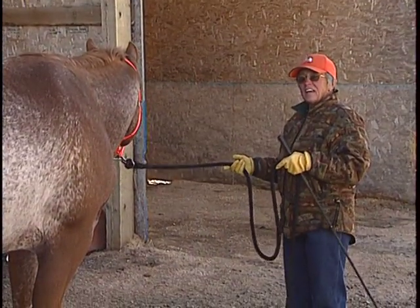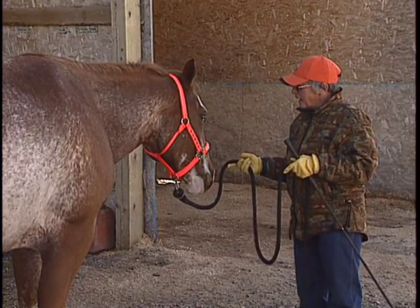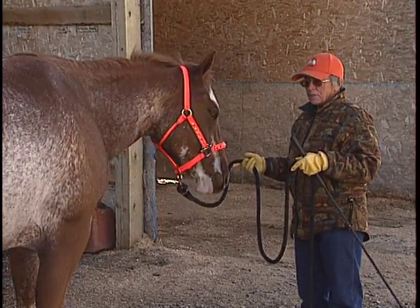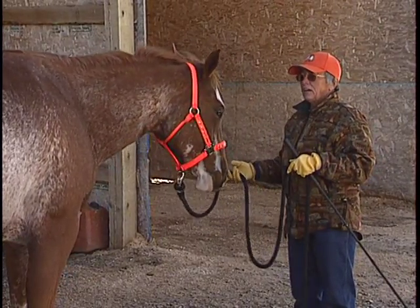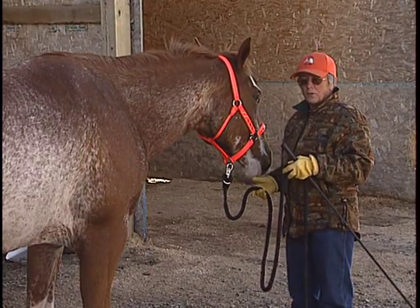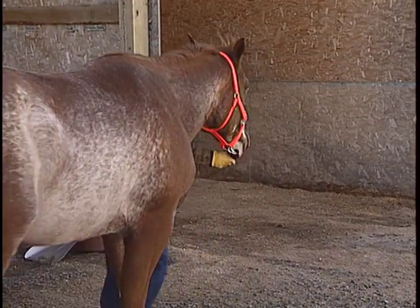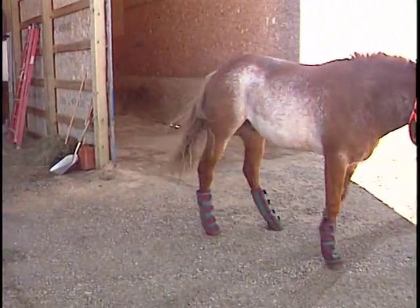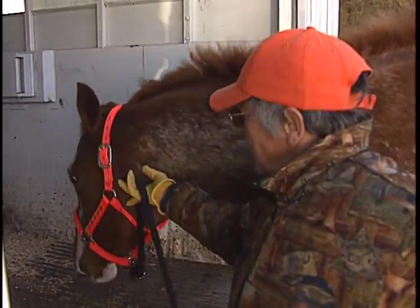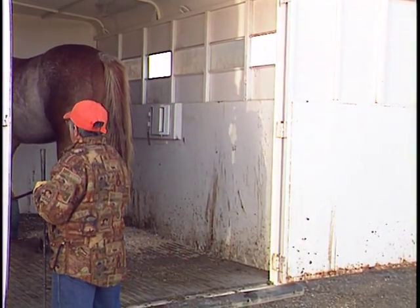Don't be in a hurry to get in the trailer — be in a hurry to make the horse comfortable around the trailer. Safety is our number one concern. What I'm going to do is lead him around in a circle and while I'm in that circle I'm going to reach back with this whip and just tap him a little bit, reinforcing that the tap means go forward. We're going to approach the trailer — hesitate here — and he's in. You can hear by his hoof prints on the ground he's not scared of the trailer.